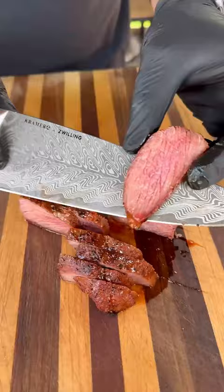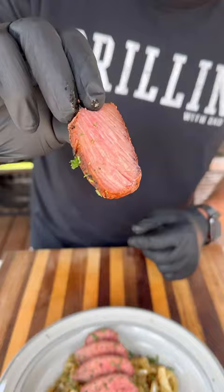And they turned out really delicious — nice and tender, very similar to beef. Plate them on top of those onions. If you're looking for something new, pick these up, give them a try, and let me know what you think.